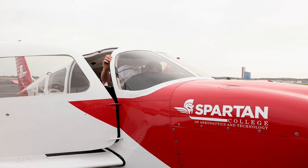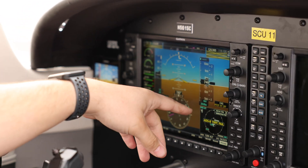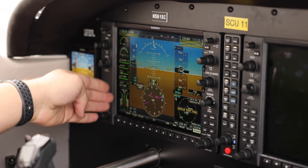So you have your airspeed tape right here, you have your attitude indication right here, your heading indicator, your altimeter right here — all your engine information is right here.